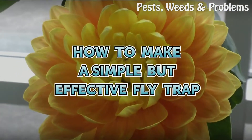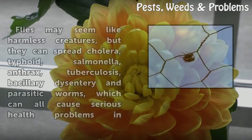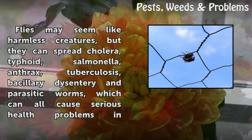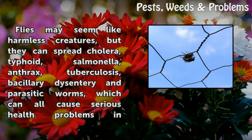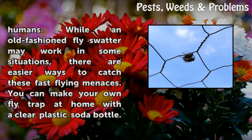How To Make A Simple But Effective Fly Trap. Flies may seem like harmless creatures, but they can spread cholera, typhoid, salmonella, anthrax, tuberculosis, bacillary dysentery, and parasitic worms, which can all cause serious health problems in humans.